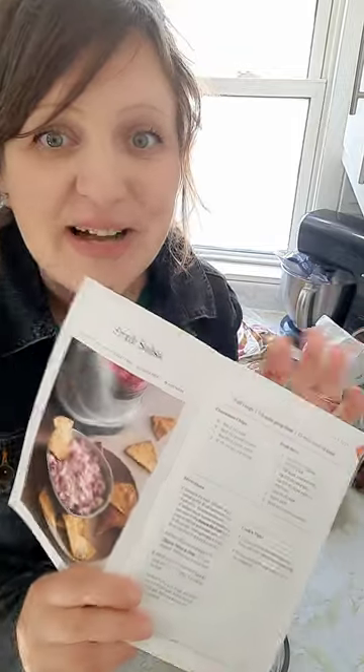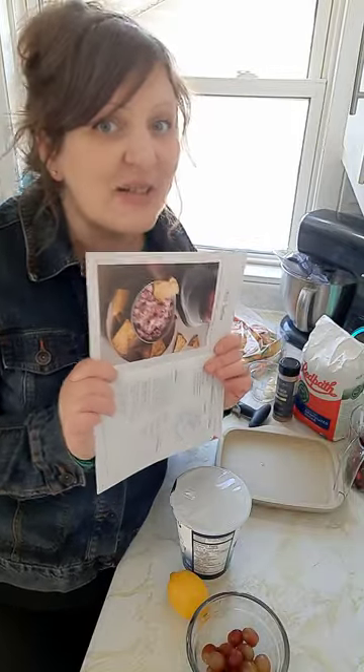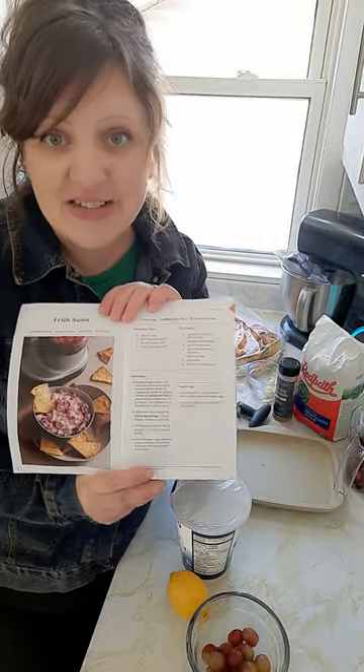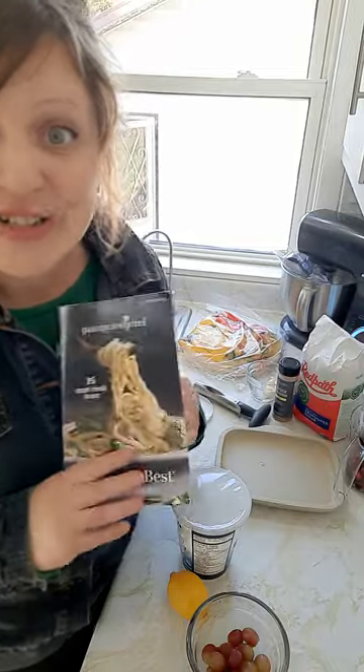Hello, welcome to my kitchen. Shawna here. We're going to make some fruit salsa together, which would be the perfect thing to bring with you to your Thanksgiving dinner this evening. And it's going to take like no time at all. Here's what you're going to need.